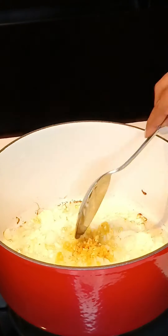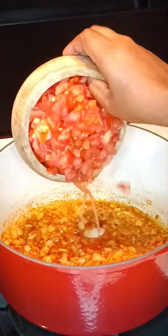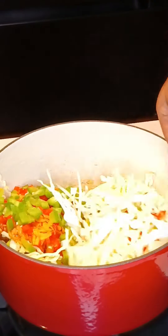To a pot, add in cooking oil, Spar's fresh sliced onions, ginger and garlic, and your spices. Thereafter, add in all of your veggies — this includes tomatoes, carrots, bell peppers, cabbage, and red chili. Mix and simmer for five minutes, stirring occasionally.